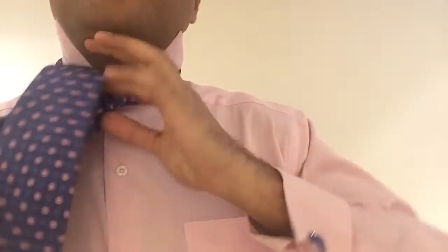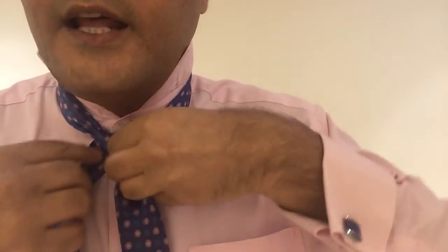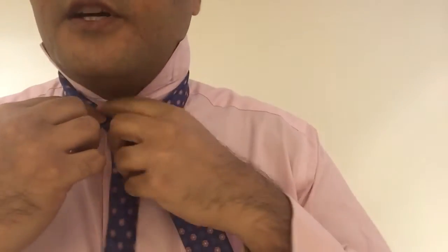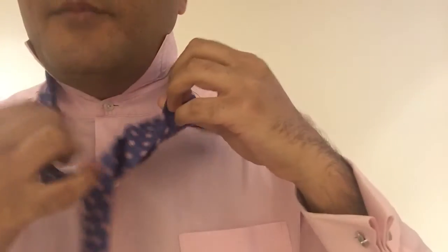That was the final wrap. So you pull it underneath here. Then it was wrapped through on the second wrap when you were doing the full Windsor. And then it was wrapped through here. So that's it.